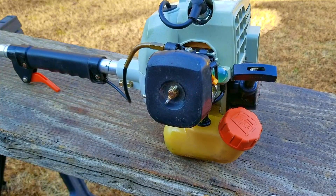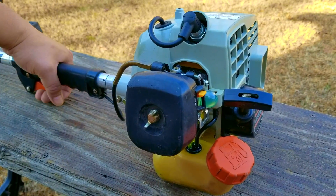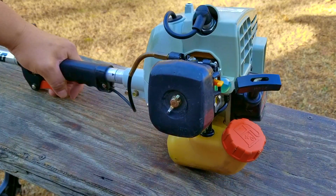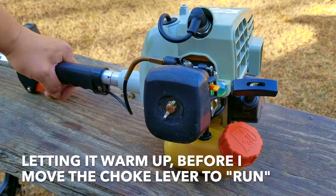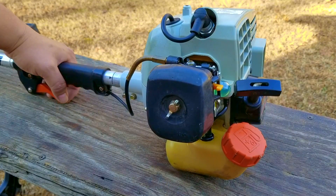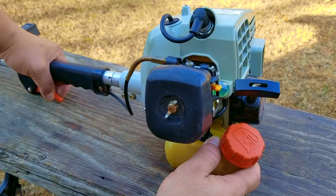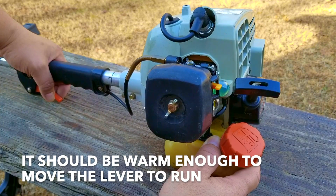After the adjustment it was a little bit better — it tried to start while fully choked and ran while partially choked. I don't want to make another adjustment just yet because I want to give it another try. Besides, I might have moved the choke lever to the run position before the engine had a chance to warm up.